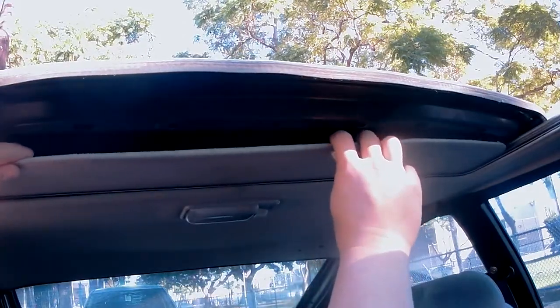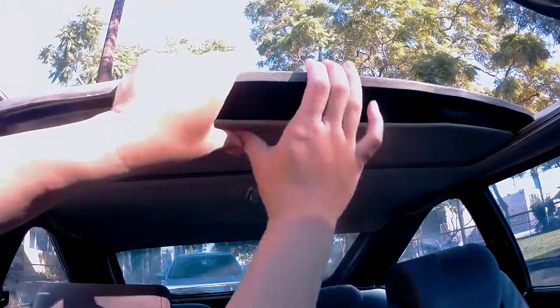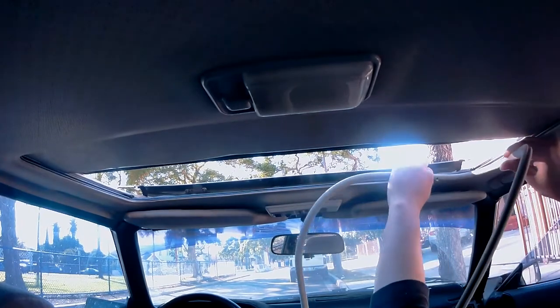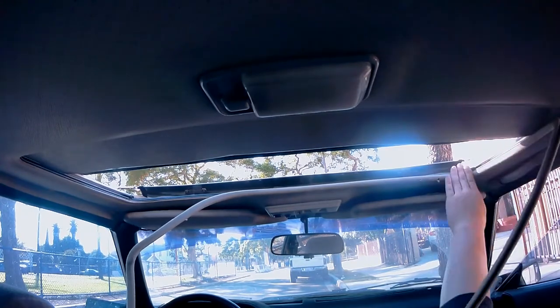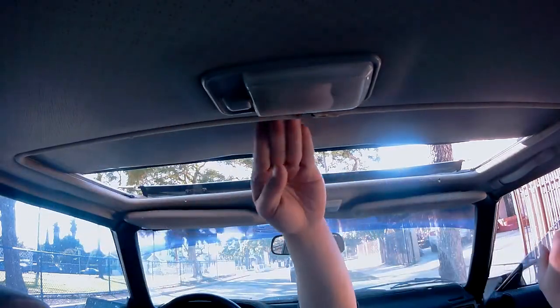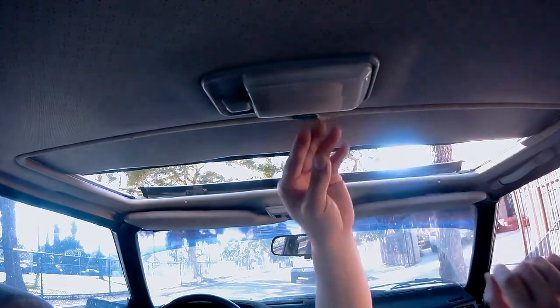Now you'll want to open your sunroof about this big so this panel can be reinstalled. You'll want to pull it as far as you need it just so the retainers align with their proper holes. Here's a quick look at the retainers aligned with the proper hole — now they can be popped back in. We're down to the final stretch of this project. Reinsert this weatherstrip and install it all the way around completely. Finally, place this metal piece right in the middle, and this project is now complete.